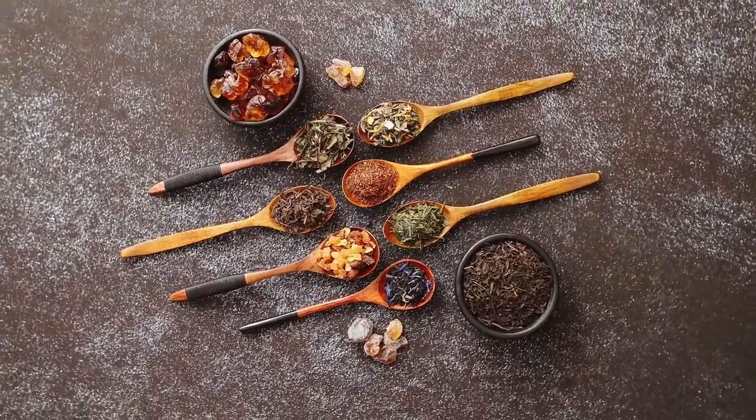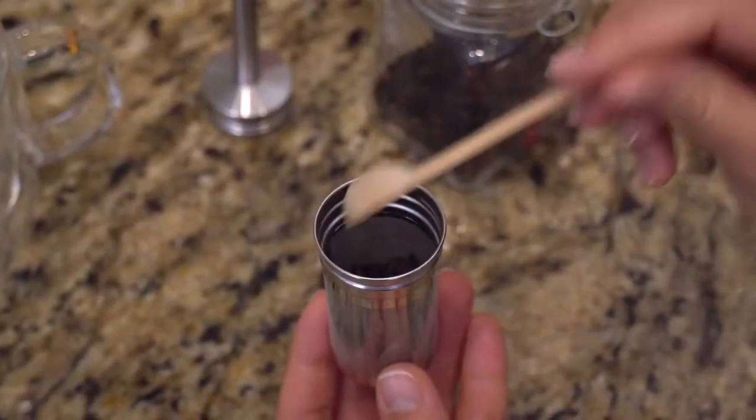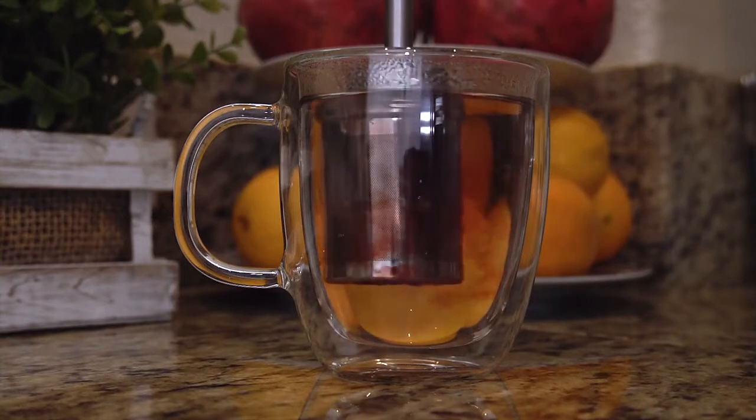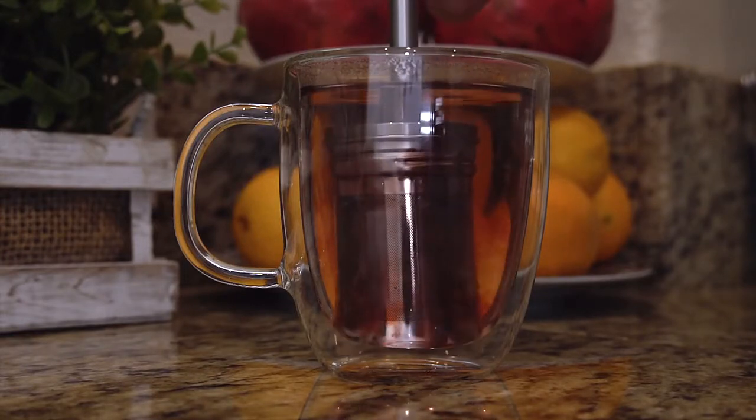Tea lovers, we didn't forget about you. FinalPress can also be used as a tea infuser. Place your favorite tea leaves in the filter and stir. Enjoy your tea with a full, quality extraction.